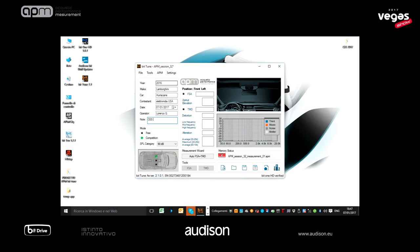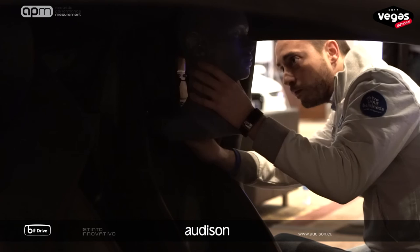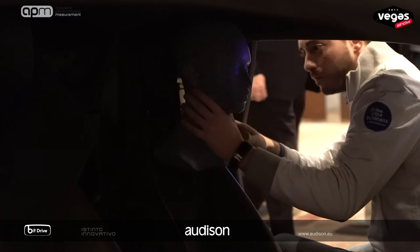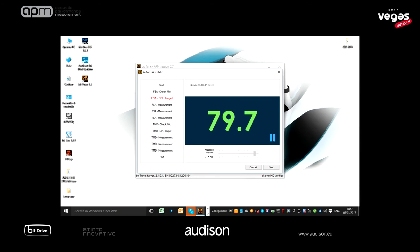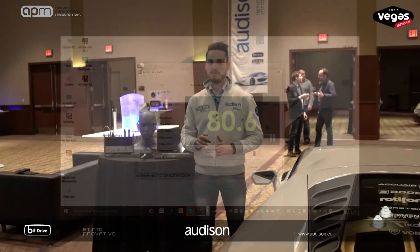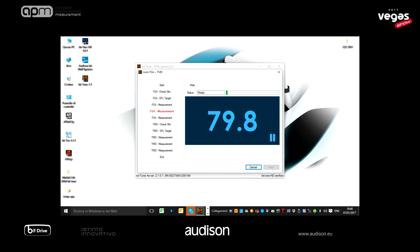Before I start, don't forget to fill in all the fields above. FSA is the first test — it requires connecting the dummy head and placing it in the driving position. No matter where you drive, the software will automatically detect the head position. You have to adjust the system volume to reach 80 dB using a ping noise track. After that, the analysis starts and the algorithm will locate the virtual sound image generated by the stereophonic configuration as perceived by the human auditory system.